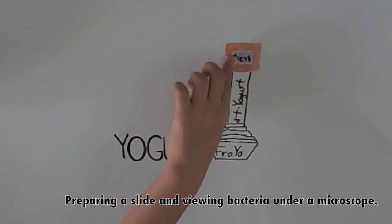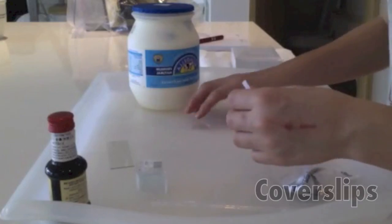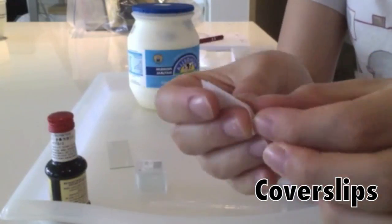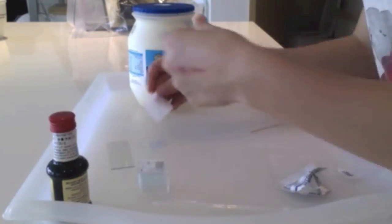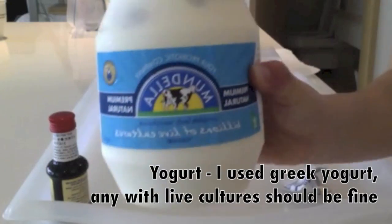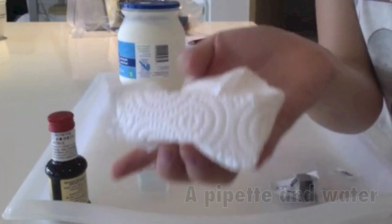Yogurt. These are some of the materials you will need to do this experiment. You will need microscope slides, cover slips — clean all slides and cover slips to avoid dust — a toothpick or other swab, and yogurt, a pipette and a few drops of water.